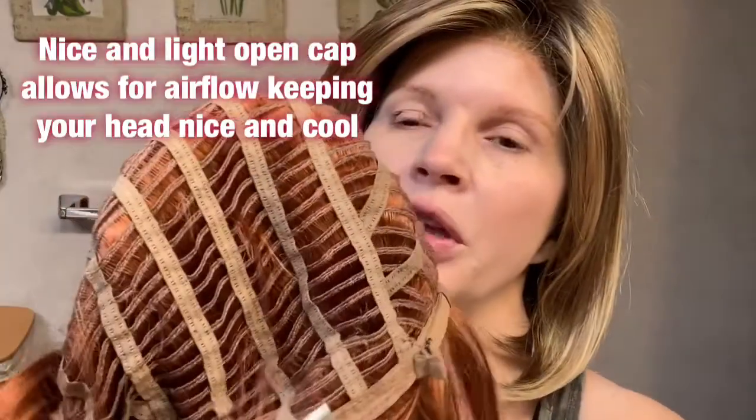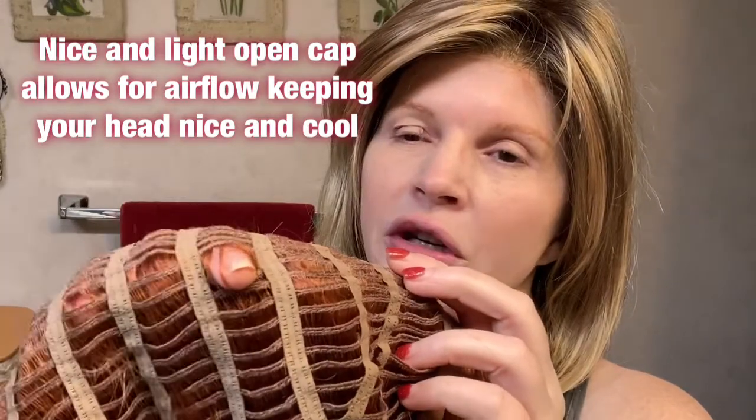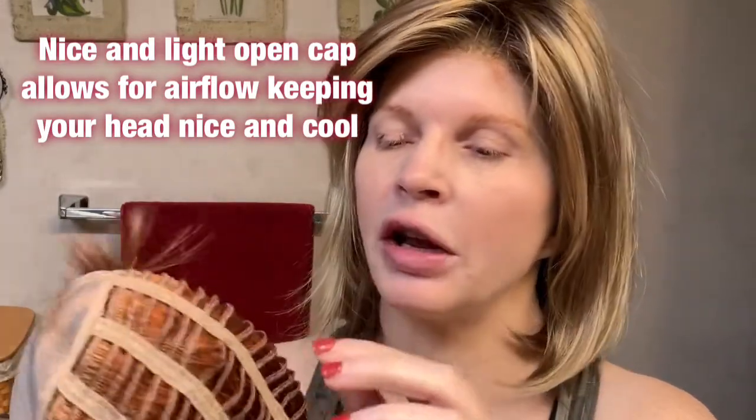She is open-wefted. She has an open cap, which I like and I don't like. I like that I can stick my fingers through here when I have an itch and scratch — something you cannot do on the hand-tied caps.